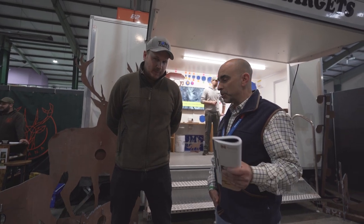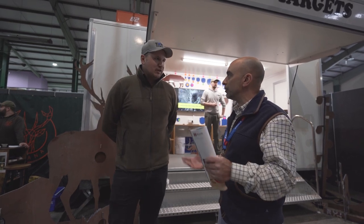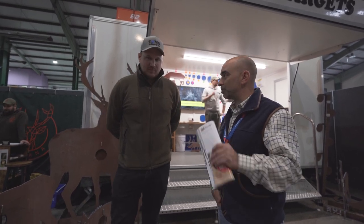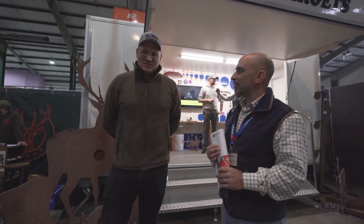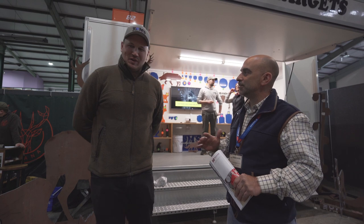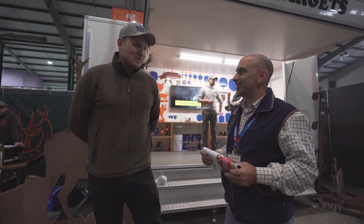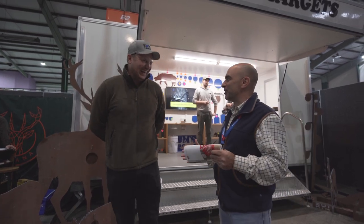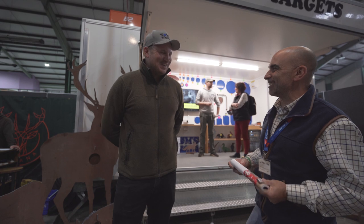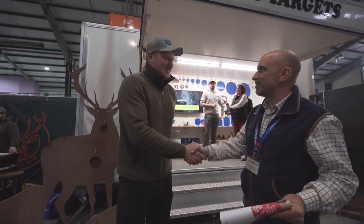They also do custom orders - people come to them with a design. They've had a couple of fox targets, a couple of sitting fox designs. They've been asked to do some funny and weird designs over the years - including the silhouette of somebody's wife apparently.